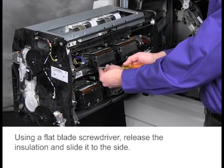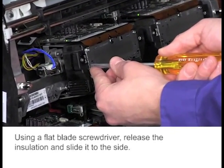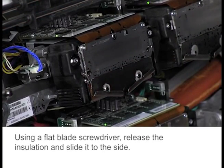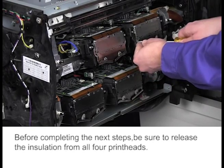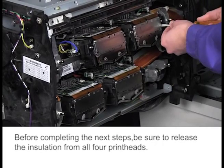Using a flat blade screwdriver, release the insulation and slide it to the side. Before completing the next steps, be sure to release the insulation from all four printheads.